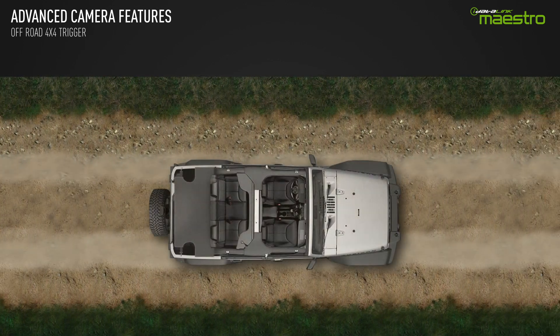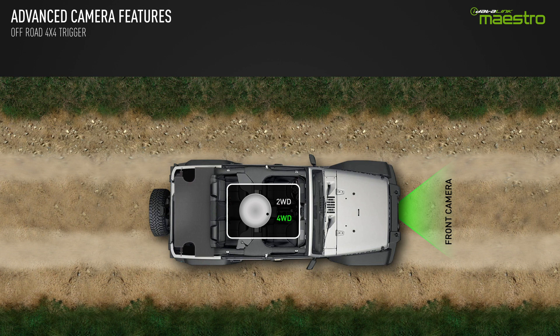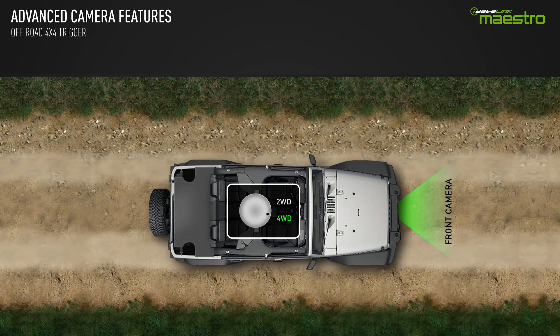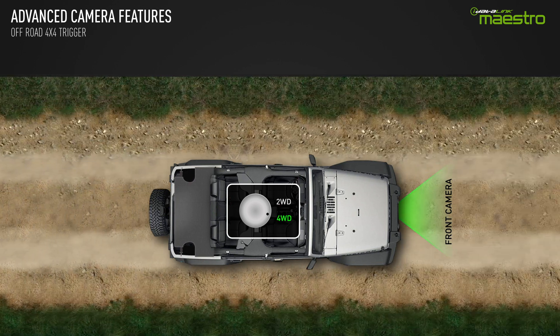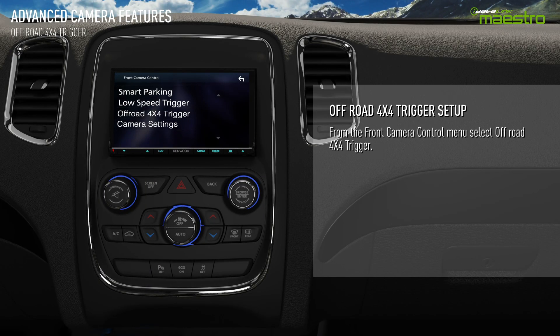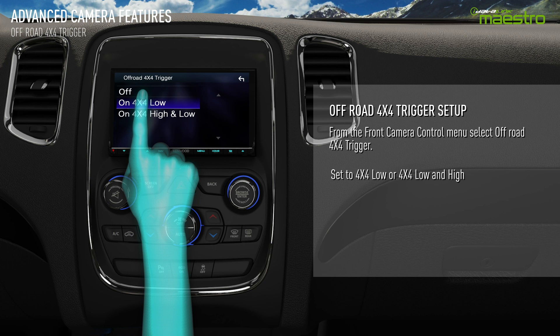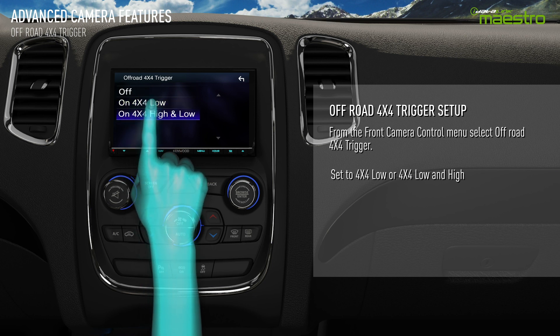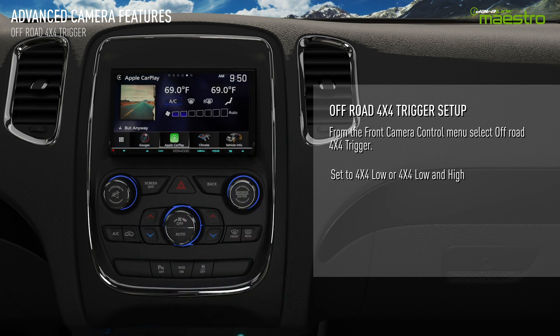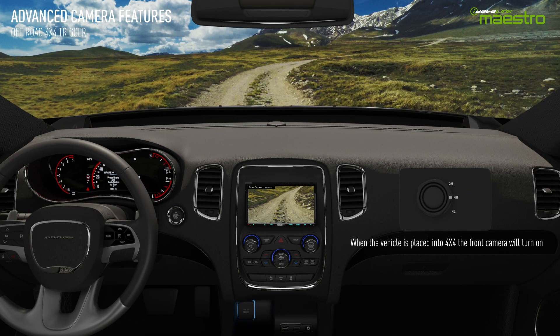The off-road 4x4 trigger will turn the front camera on when the vehicle is placed into 4x4 mode. This feature is only available on specific vehicles. Please check our fit guide to see if your vehicle is compatible. To turn 4x4 mode on, go to the front camera control menu and select off-road 4x4 trigger. You can set the on trigger to 4x4 low or 4x4 high and low. Once the vehicle is placed in 4x4 mode, the front camera will turn on.